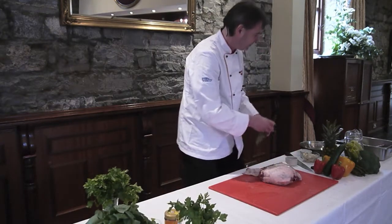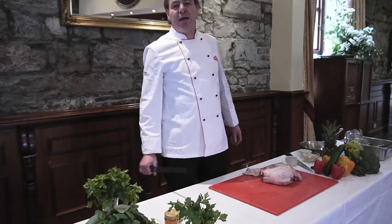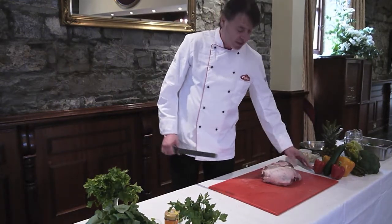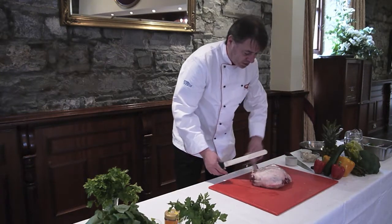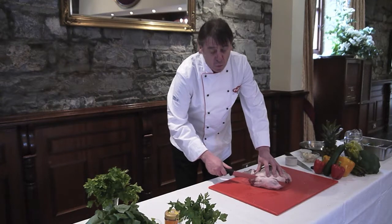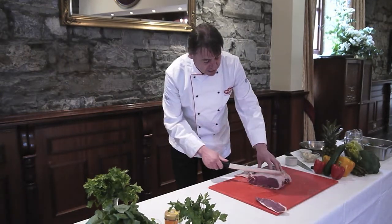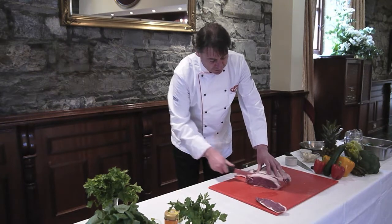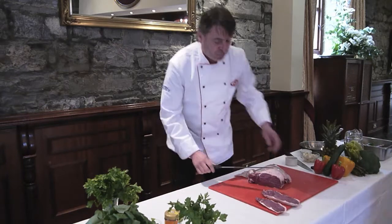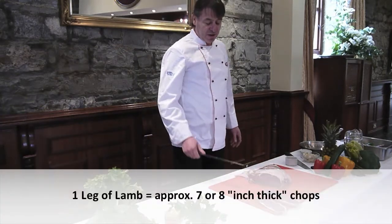Also with a leg of lamb, another nice idea — especially this time of year — is to take our leg of lamb and cut it for a barbecue. It's very easy: just take it as a full slice and slice it down one inch thick. These are our equivalent of some lamb steaks. You'll get maybe seven or eight from one leg, so that's a lot for the whole family.